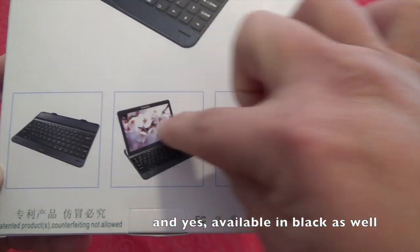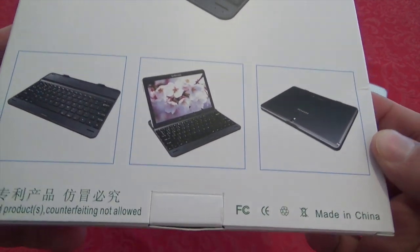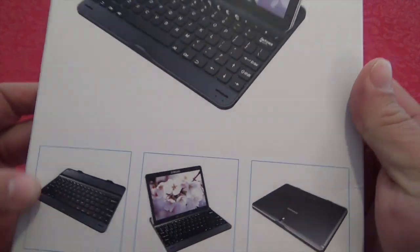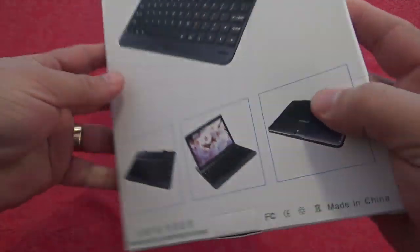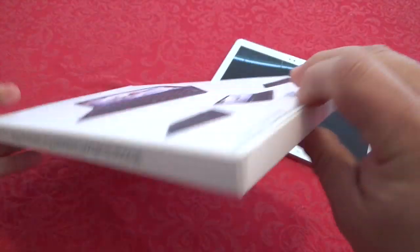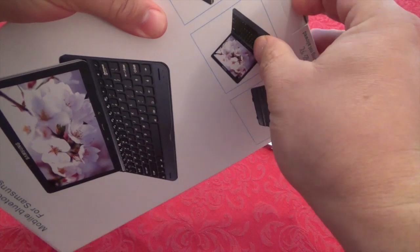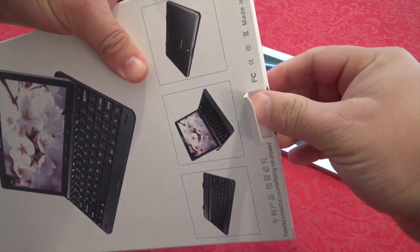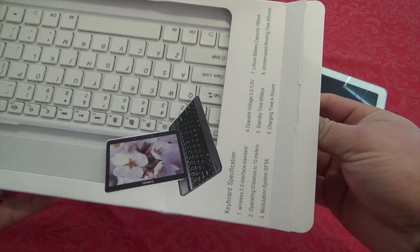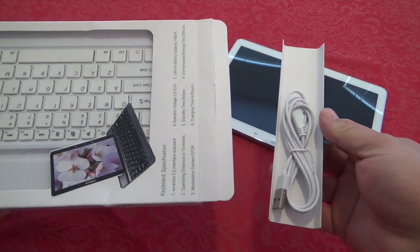On the back there are images of the keyboard itself. It actually looks like one of those Logitech keyboards made for iPads. Sadly for Android devices, they're not making these types of keyboards, which totally sucks because I love those Logitech keyboards. But this is not Logitech, so obviously the quality won't be the same — those run about $100 to $130.